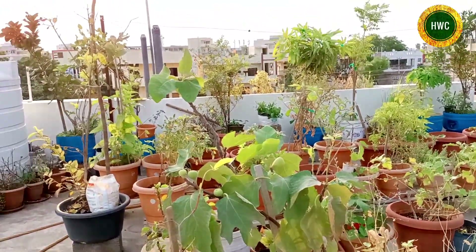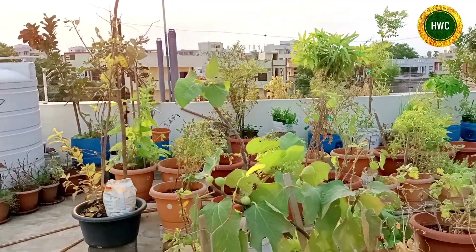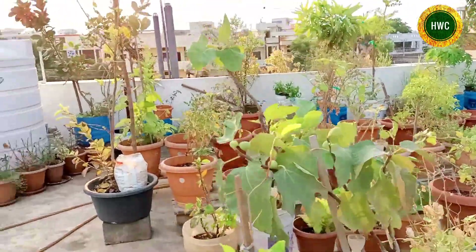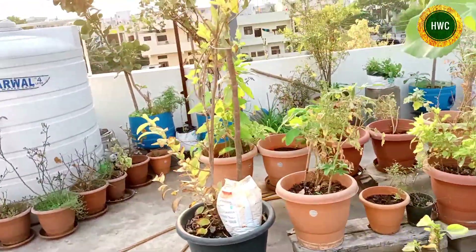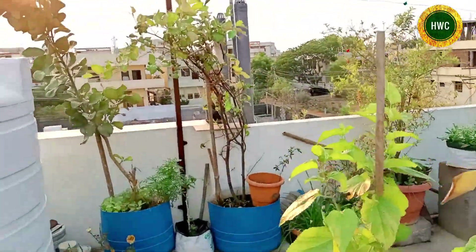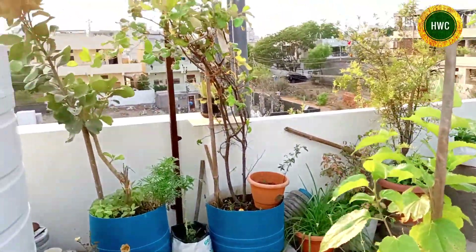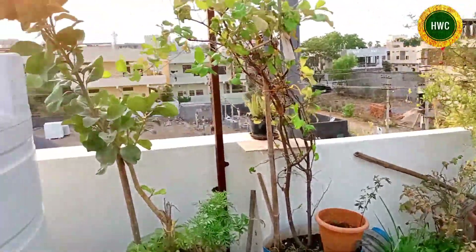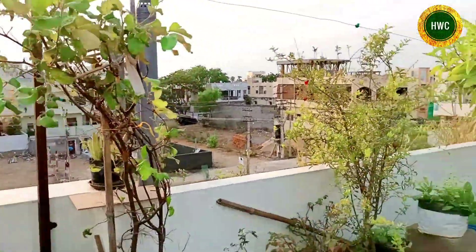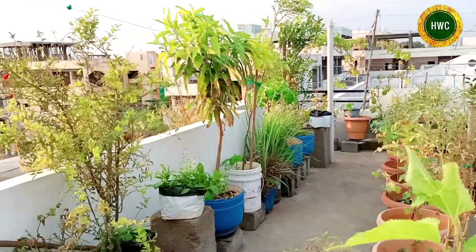Welcome to Houseware Creatives Terrace Garden Channel. We have a garden tour.